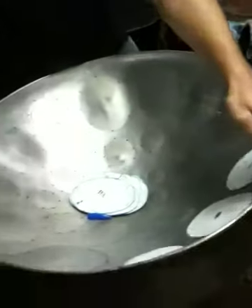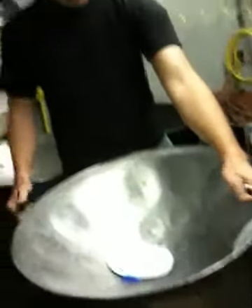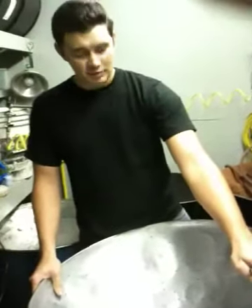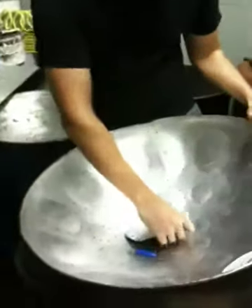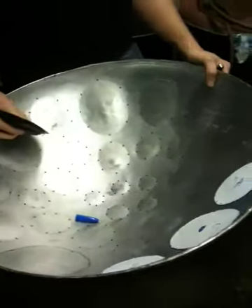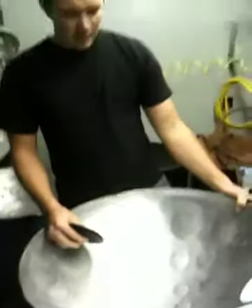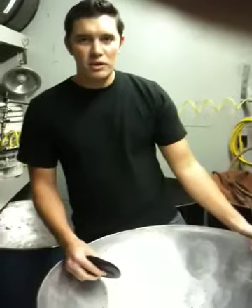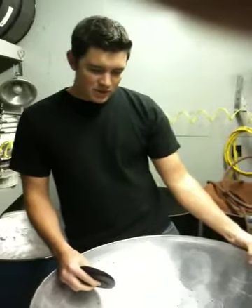After that we cut, burn the drum, clean it, and start tuning. We rough tune it first, then go around the drum again and fine tune it. If it's going to be painted, we paint it — and after painting, it'll usually knock out most of the notes and make them all go sharp. Then we retune it, and that's pretty much it.